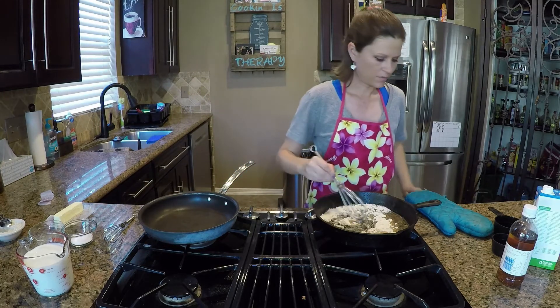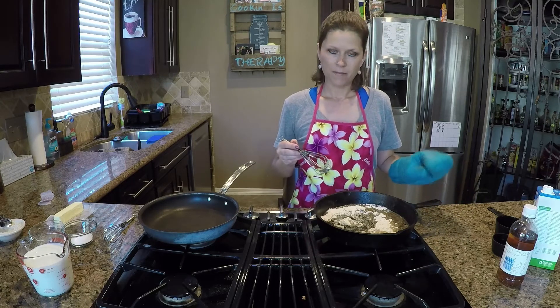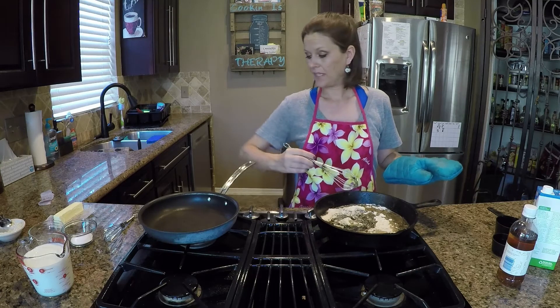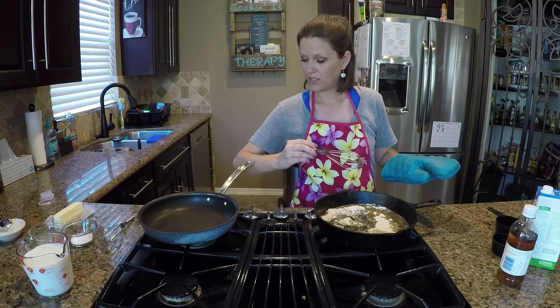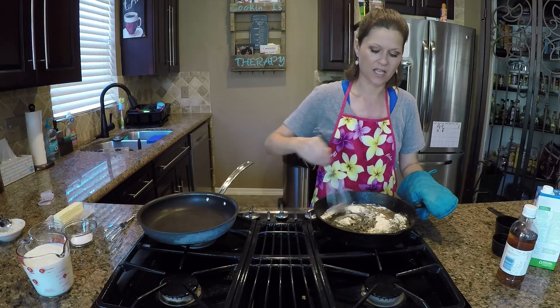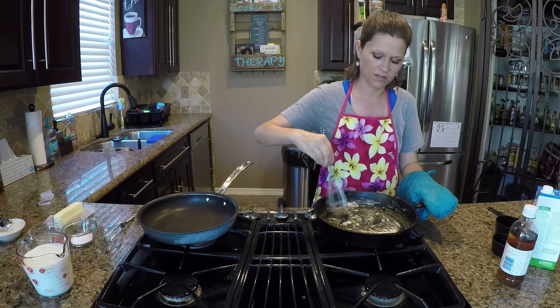Stir this around. I keep putting my oven mitt on — remember what I said a couple videos back about working with a skillet: the whole thing gets hot. With this pan over here I can touch it with my bare hands, but with the cast-iron skillet the whole thing gets hot including the handle, so you've got to be careful.